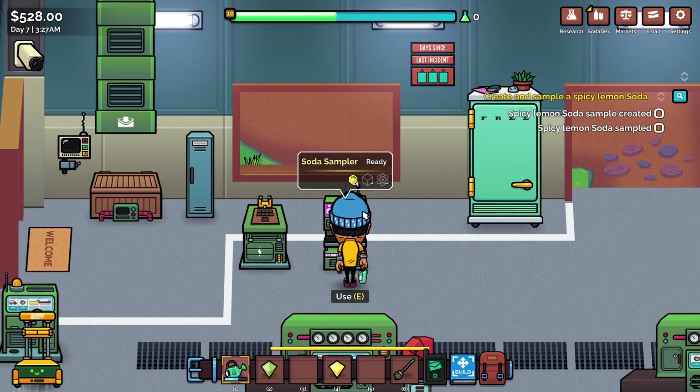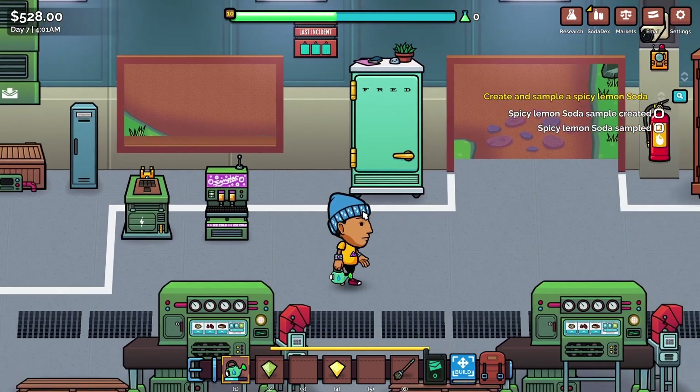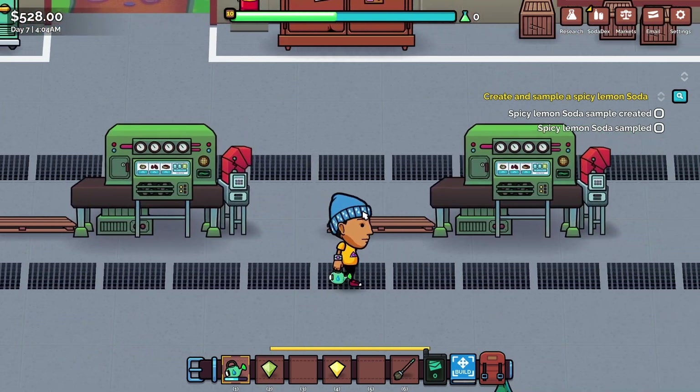Hello lovely people, welcome to the Geek Cup. I'm Penj and welcome back to Soda Story Brewing Tycoon, where we're currently trying to work out how to make use of our new soda sampler machine. We bought that last time and it was very expensive, but so far we haven't been able to make it do anything. I thought we didn't have anything spicy, but a few people in the comments said that maybe our mustard is spicy, so let's go check that.